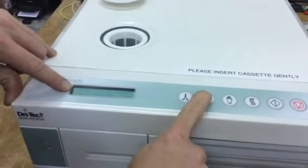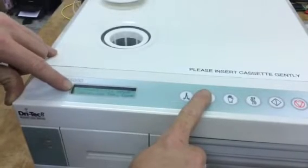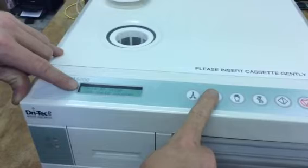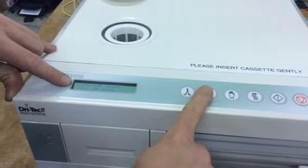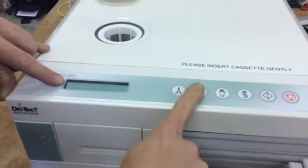For this particular one we're going to show you how to calibrate. If you're getting a cycle fault 16 or cycle fault 26, the first thing I would recommend is that you run an empty cycle with no instruments in the cassette. Also make sure that your exhaust tubing is not kinked or pinched. You're going to scroll until you see calibration.